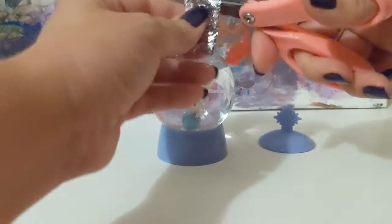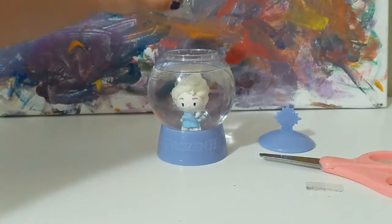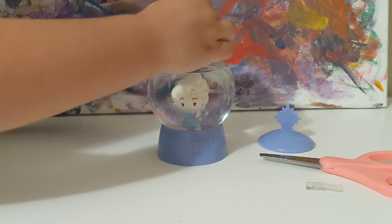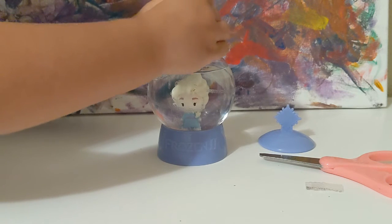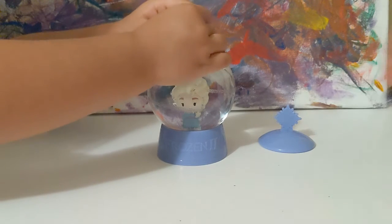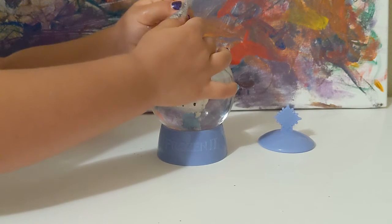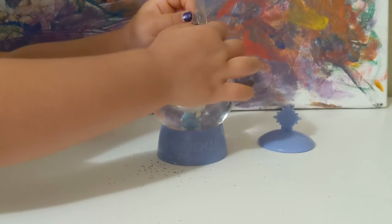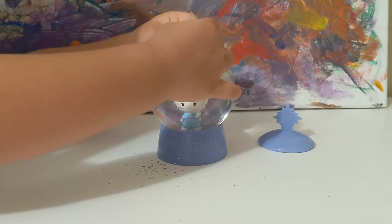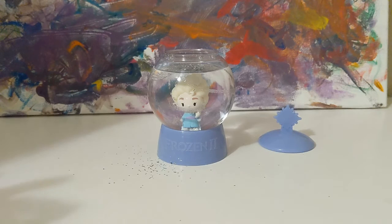We did make a mess with mac and cheese, but it's okay because it's cheese and we can clean it up. Do you want to pour the glitter in? Yes! Have at it, girlfriend. You might need both hands — there you go. Oh, I see it! She's going to be glitterific. Once we get all the glitter in, we'll put the lid back on and shake it up so that all the glitter floats in the water. That's a great technique — that's what we do to the mac and cheese! You did a great job putting the glitter in, my girl.